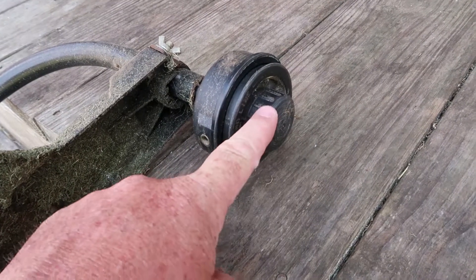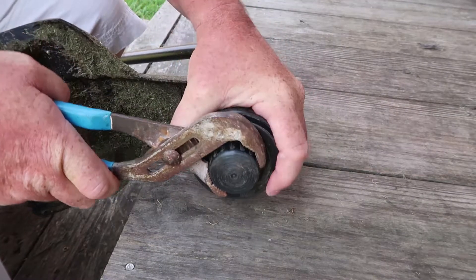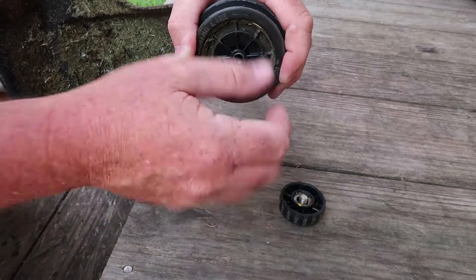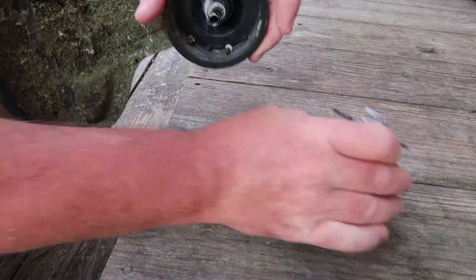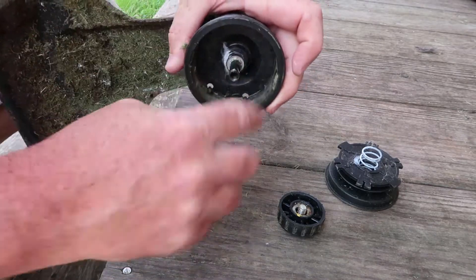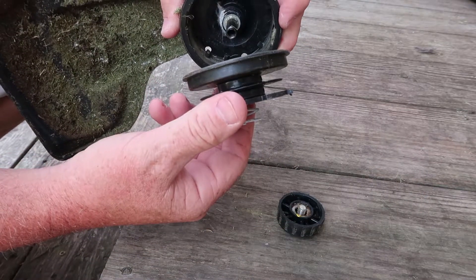The first thing you want to do is take this part off right here. Take that out, pop that out — it's got a spring in that, so set that aside. If you've got any junk on the inside, just kind of clean that out. Next, I'll show you how to spool the line onto this part.